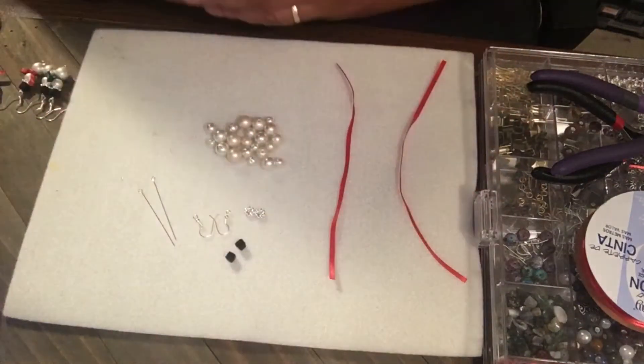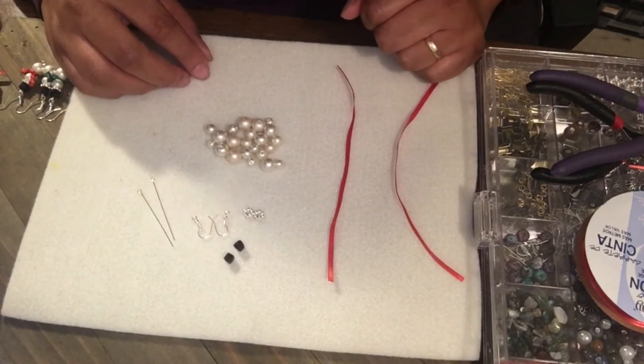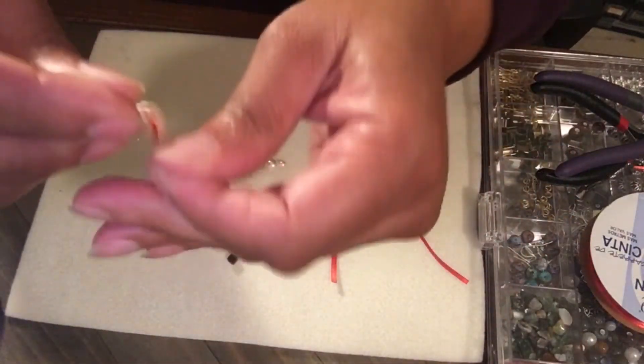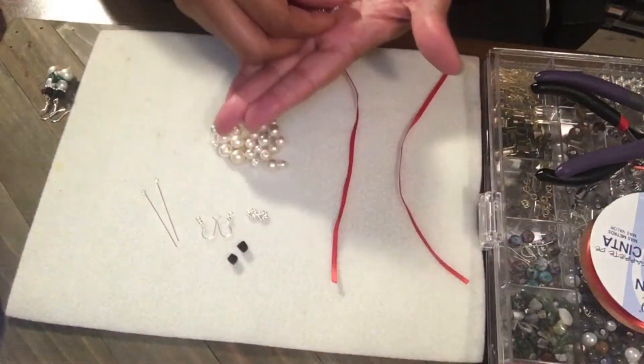Hi everybody, welcome back to the Jewelry Spot. I've got something special for you today for Christmas — keep on watching. So I made these pretty snowmen; I like how they turned out. I've seen people do various things with this type of design and I just kind of put my own spin on it.